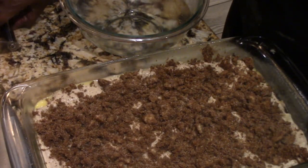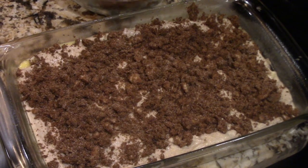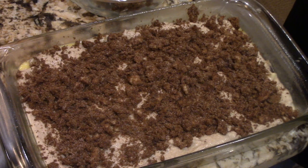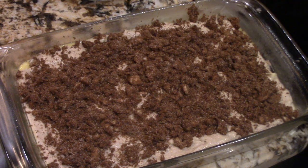My oven is set at 375 degrees. And I'm going to keep it in here for about 40 to 45 minutes, test it, see if it's done. And it will be done. I'll show you what it looks like when we come back.